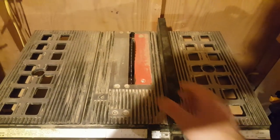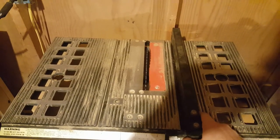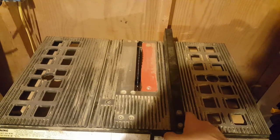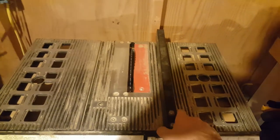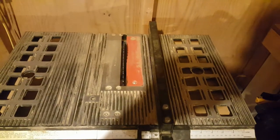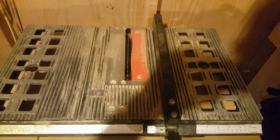With this contractor table saw, you may notice that you are not always square when you tighten it up. In fact, most people's table saws get out of square very easily and they're not going to give you that perfect cut. It's a contractor table saw, so it's not really supposed to necessarily give you a hundred percent square cut.